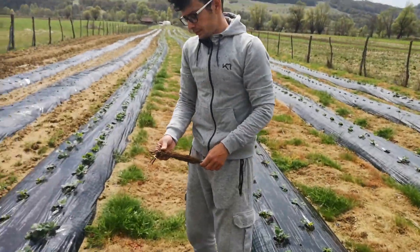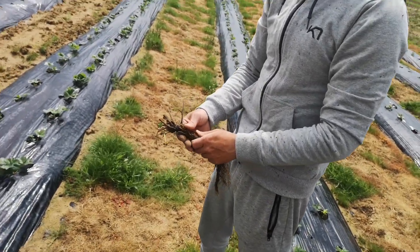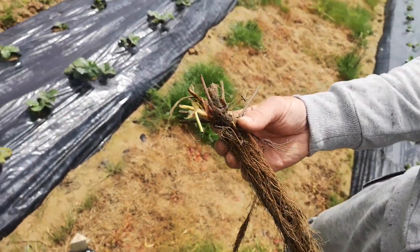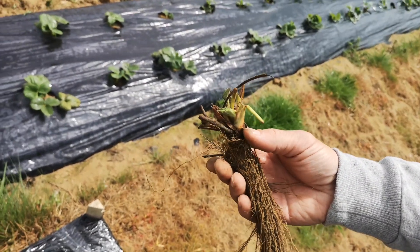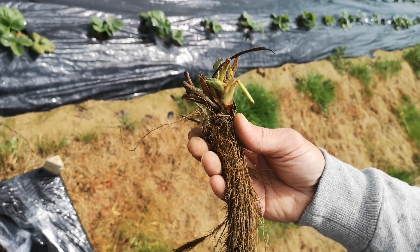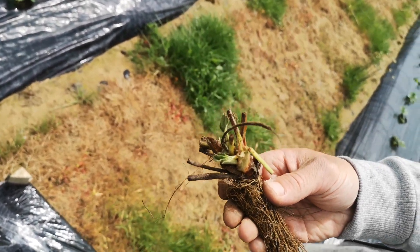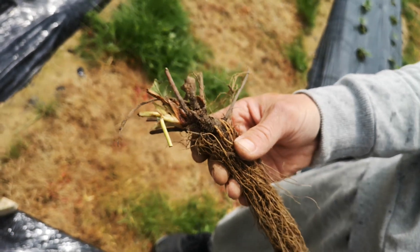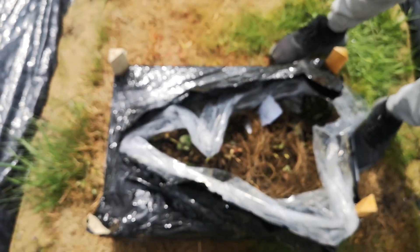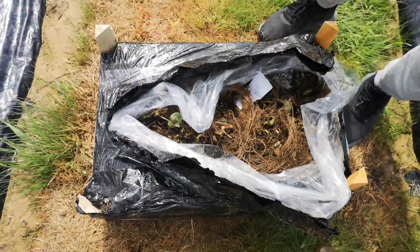These Stolony come in many classes. Here we have class A standard, which refers to the dimension of the crown. There are also classes A plus and A plus plus, which refer to Stolony planted in the greenhouse and used only for a single year for maximum production.